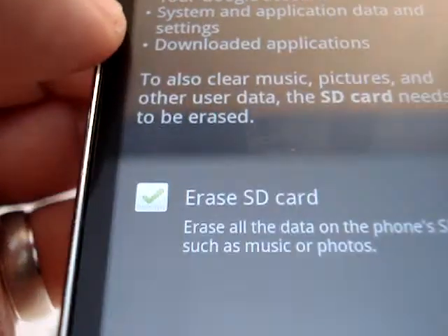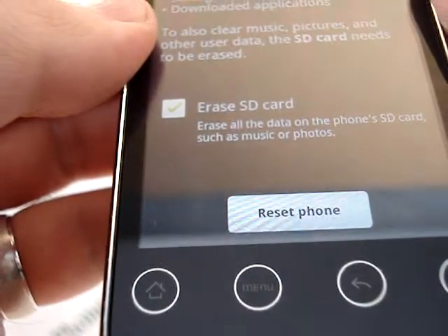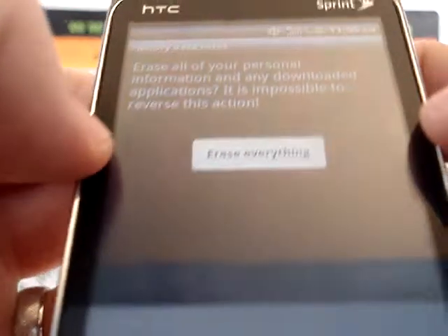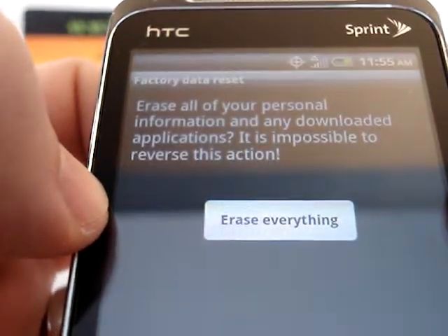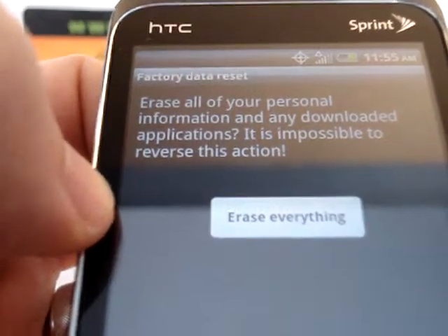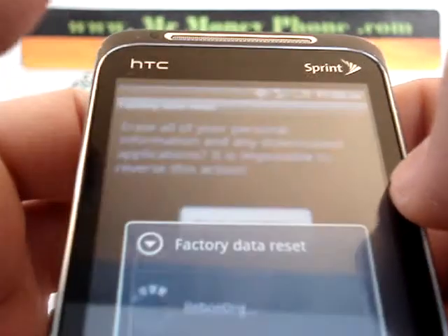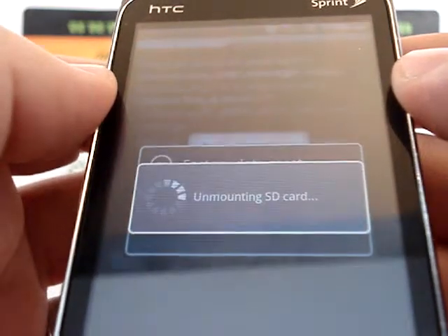You'll see that checked off. Down at the bottom you have the option for Reset Phone — go ahead and select that. One more final warning pops up: it says erase all of your personal information and any downloaded applications, and it is impossible to reverse this action. So keep that in mind. Lastly, click that button one more time — Erase Everything — and you'll see it's initializing the factory reset.